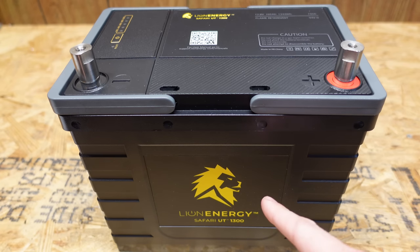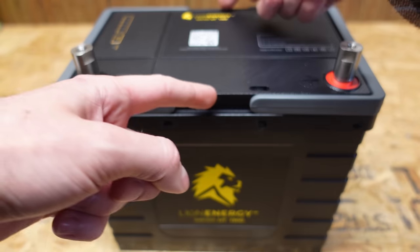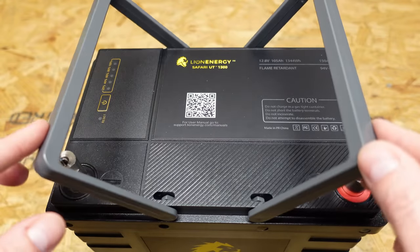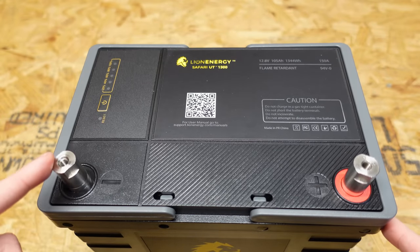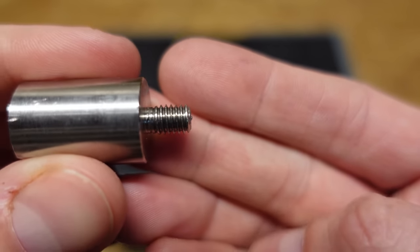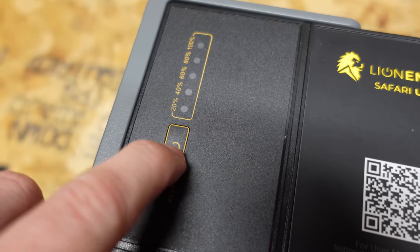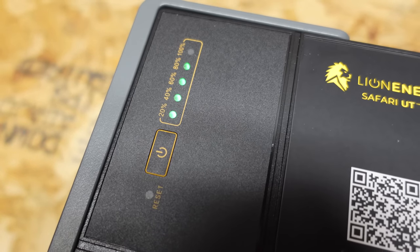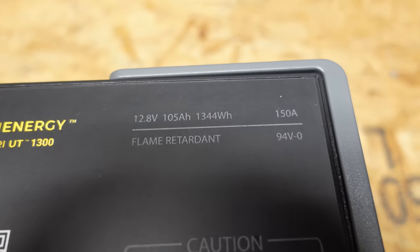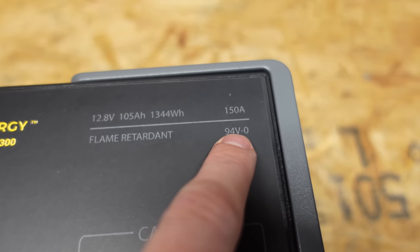So this battery weighs in at 23 pounds. It's a group 24 battery which means it's 10.2 inches in length, 6.6 inches in width, and 8.8 inches in height. On the top here we can see two handles for lifting the battery. We have the main negative and the main positive post. Both of these posts thread out, so you can see there's a thread on the bottom and there's also a thread inside of the post. On the left side we have a battery state of charge indicator, currently showing 80% state of charge. The top right shows it's 12.8 volts 105 amp hours, 1344 watt hours, and it's rated for 150 amps continuous discharge.